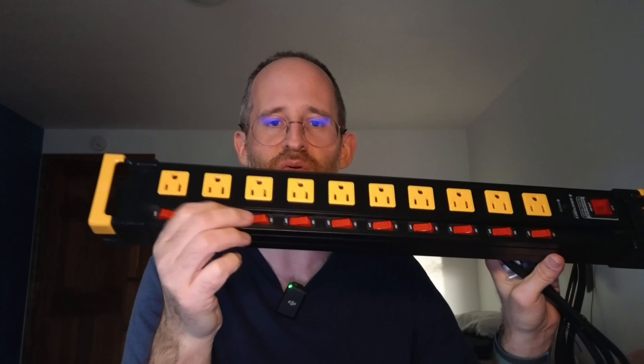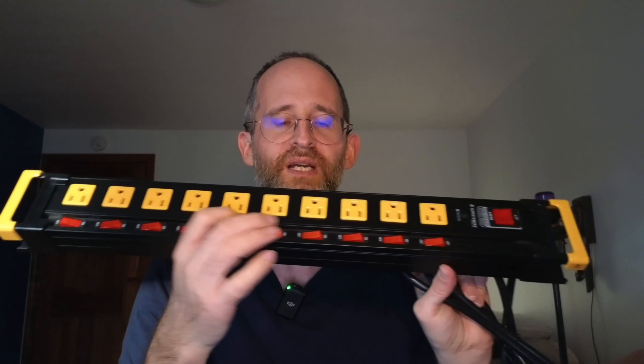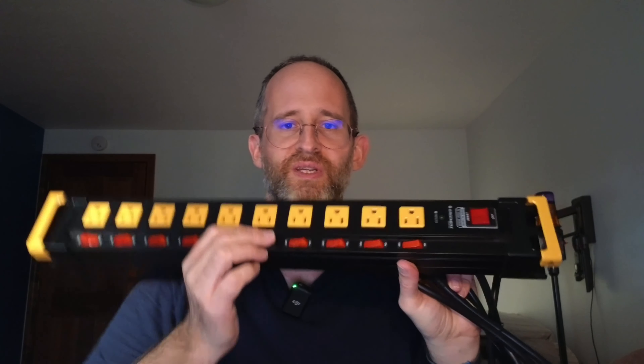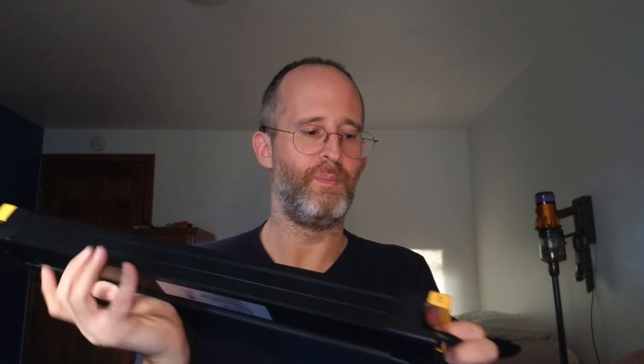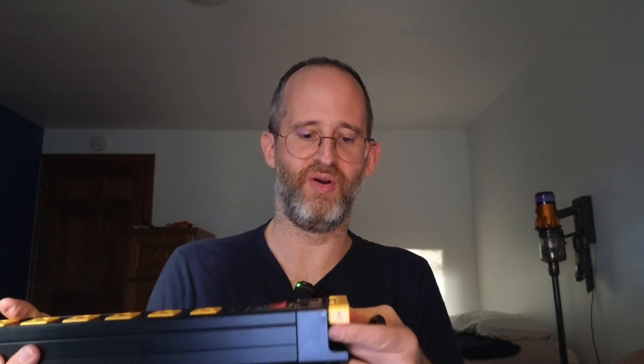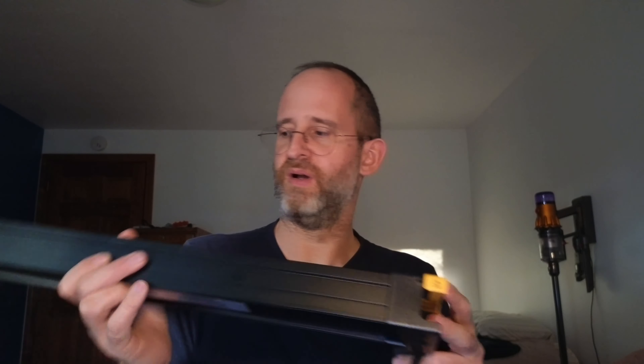Look at this — it has tons and tons of switches, each one individual. So you can turn them on and off as you want. You don't have to worry about just using the main one; you can actually control them all individually. But yeah, this is a very large power strip, and if you're looking for something that's gonna be able to handle lots and lots of different stuff, then definitely check this out.